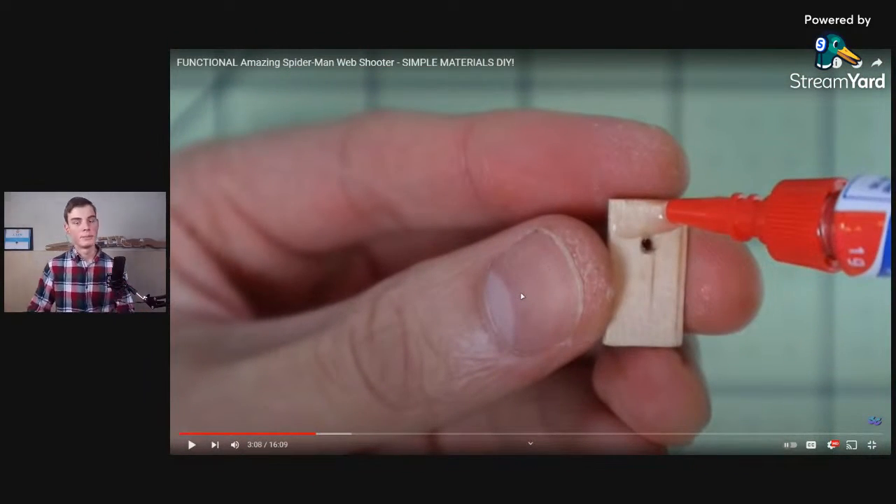This same idea is used basically whenever we're dealing with shooting devices: you have some sort of stop block. You have a spring-loaded device that's constantly pushing against the projectile, and as soon as you move the stop block out of the way, that pushing force is unleashed and your projectile comes out. That's why he's making this stop block. He's also using super glue to attach things — it dries super hard, adding a hard coating to everything.